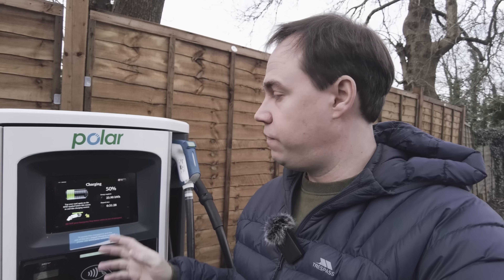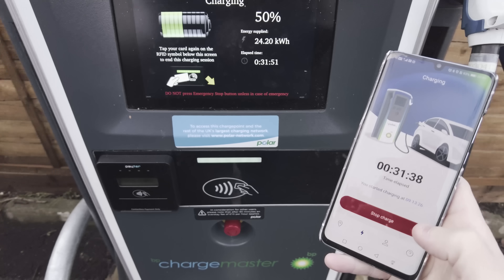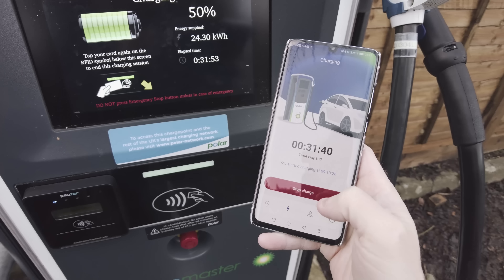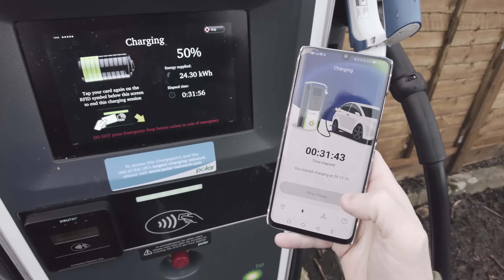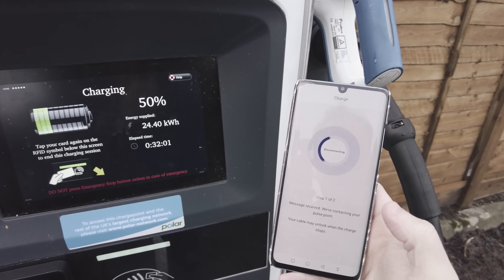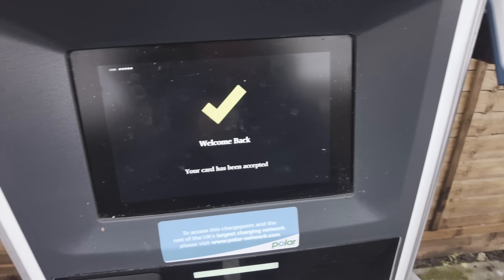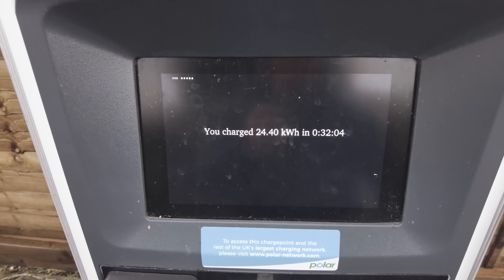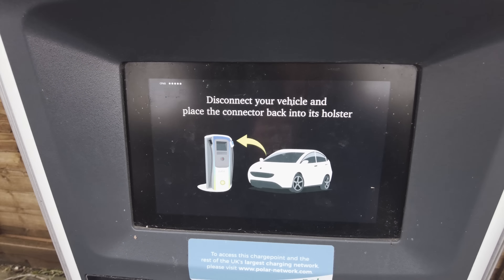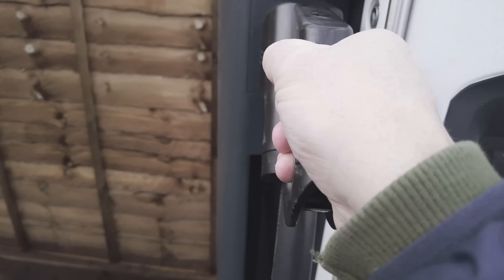From my previous experience, if you keep charging up to about 80% on a 50 kilowatt charger it works fine — you don't really get much slowdown until past 80%. Ending the charge is as simple as pressing stop on the app — you don't even need to use the unit itself. It tells you the elapsed time, shows what you've taken from the charger, and allows you to disconnect.